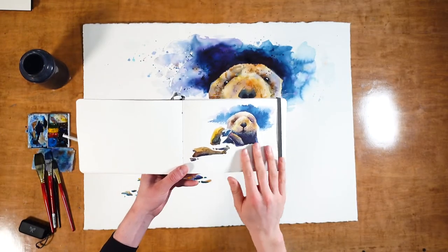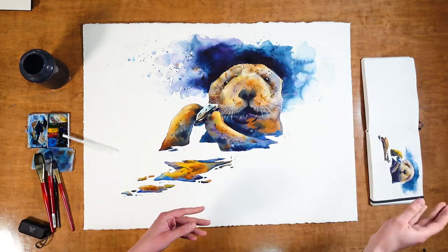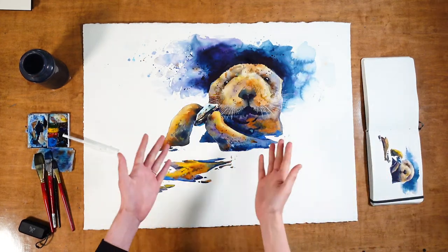Here's the original sketch of the sea otter and here is the life-size version that I kind of made by accident.